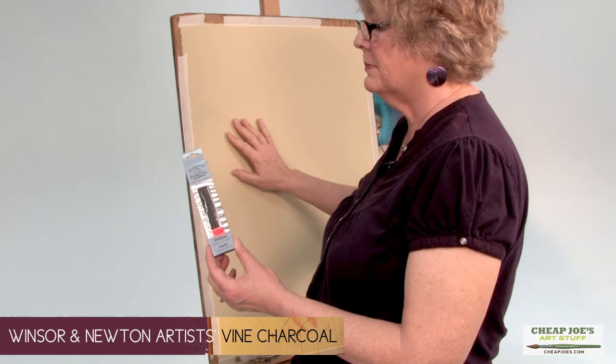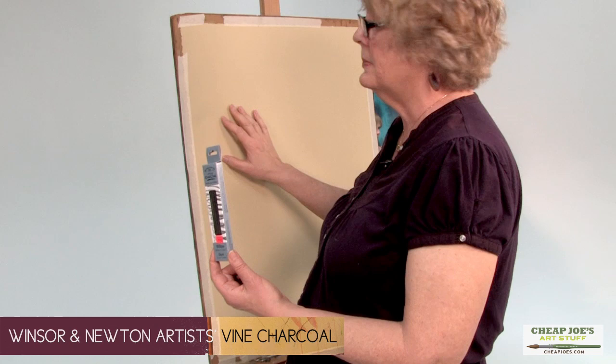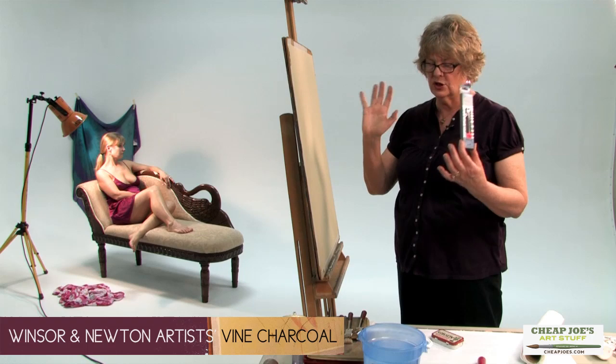When you get paint on your printmaking paper and then go back on top of it with charcoal, the paper has been sized a little by the paint, and so the charcoal lays on top and you can almost blow it off. It's just divine.